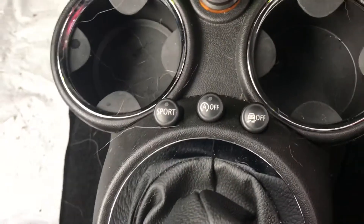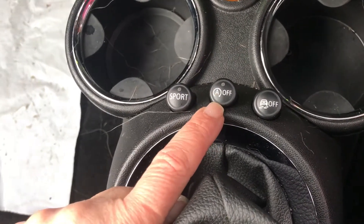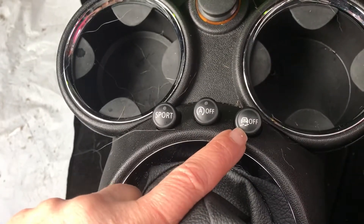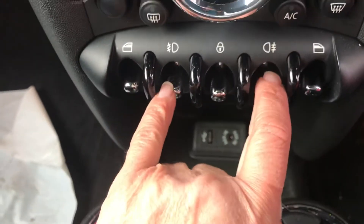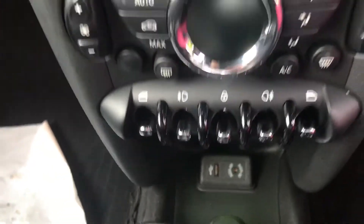Coming just here you can see she's got the sports button, the auto stop/start which kills your engine when you're queuing in traffic — good for the environment — and that's additional traction. Coming up here you can see her window controls are either side, front and rear fog lights and door locking. And just down here you can see she's got an AUX and a USB connection.